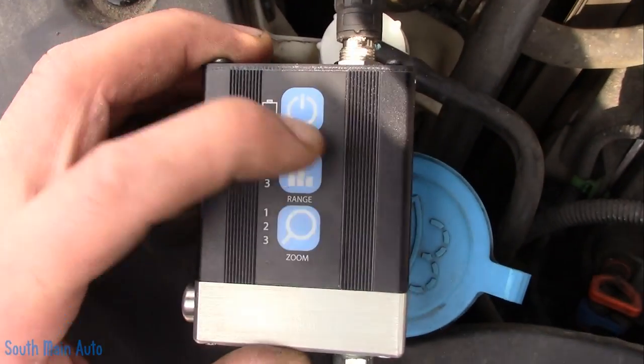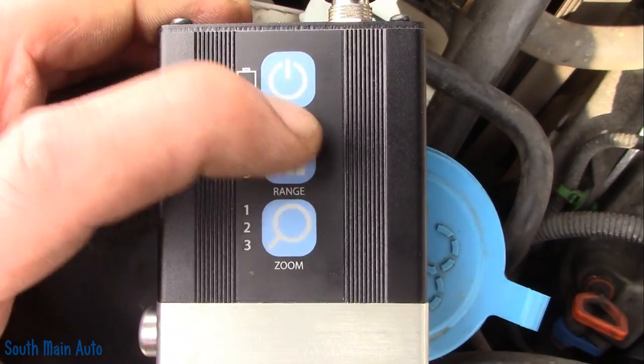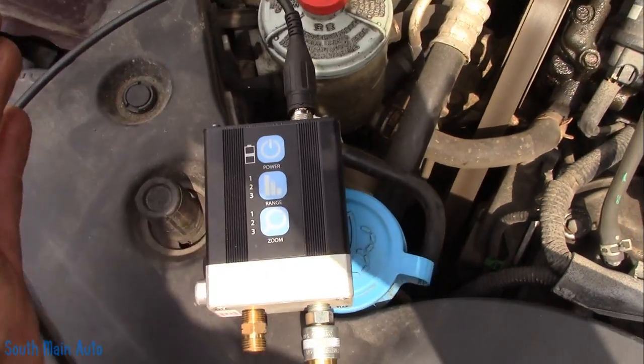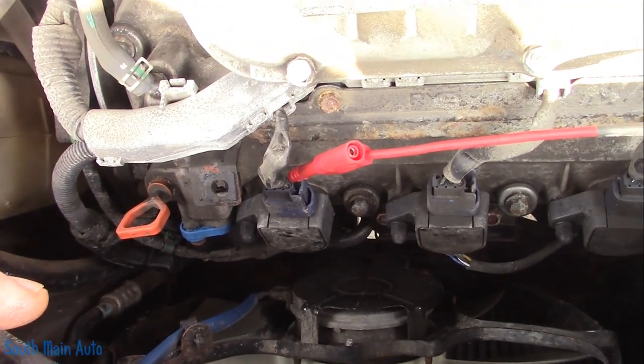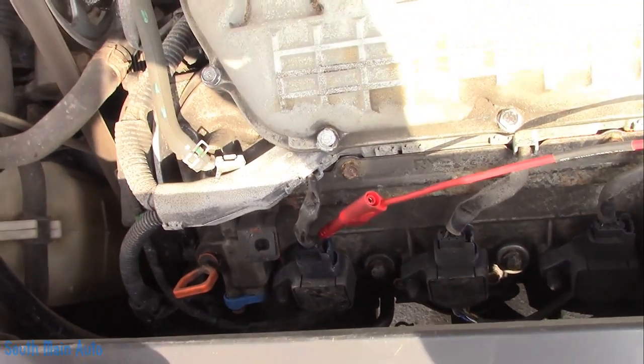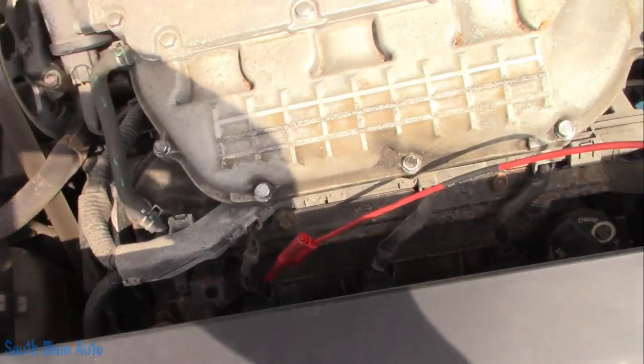I've got this set on range three — zero to five psi. Just for the heck of it, I put a trigger on the number four cylinder in case we see pulses. I don't know if we're going to see a pulse or just a continuous build.